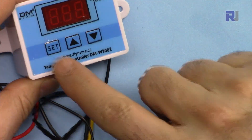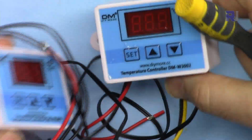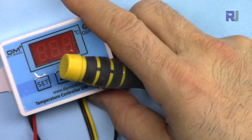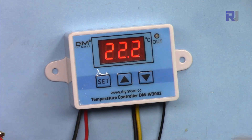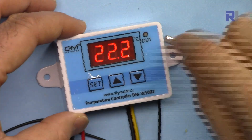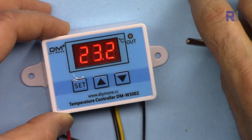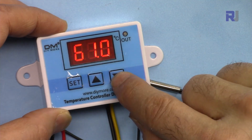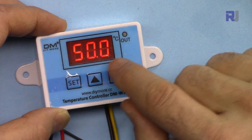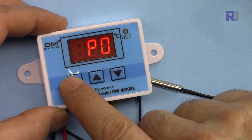There are three buttons on the front. This is the AC version and that's the DC version, but in terms of functionality they are exactly the same. I have connected 12 volts and the temperature sensor now shows the room temperature, which is 22.2 degrees Celsius. When I press this button it shows the start temperature, and pressing again shows the other limit.